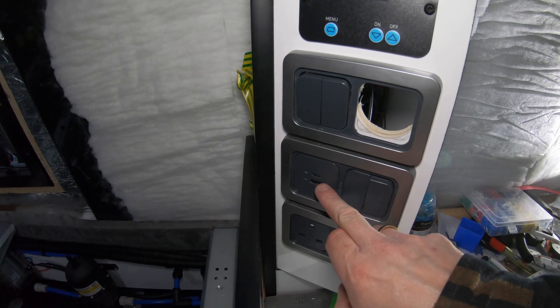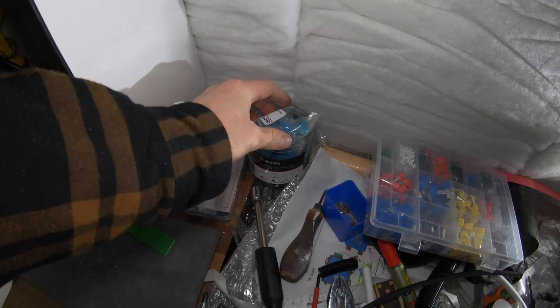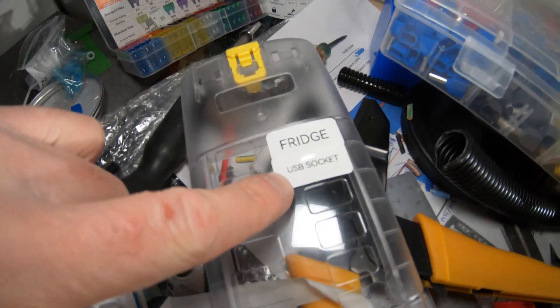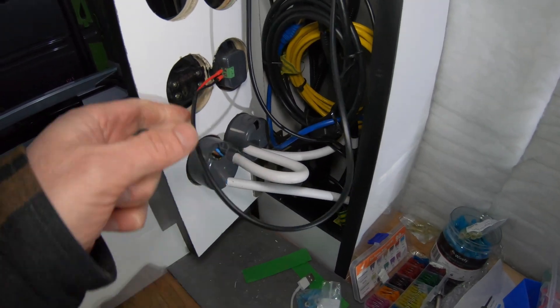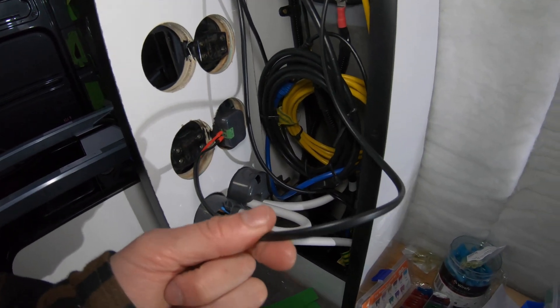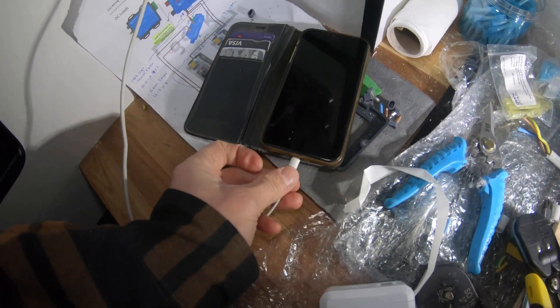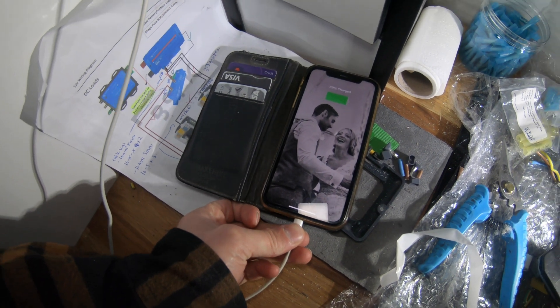Next I'm going to do the USB socket — just straightforward. Using 1.5 mm cable and heat shrink connectors. I really rate these, they make a nice tidy job of it. That's another one labeled up. Does it work? Yes — another one ticked off the list.